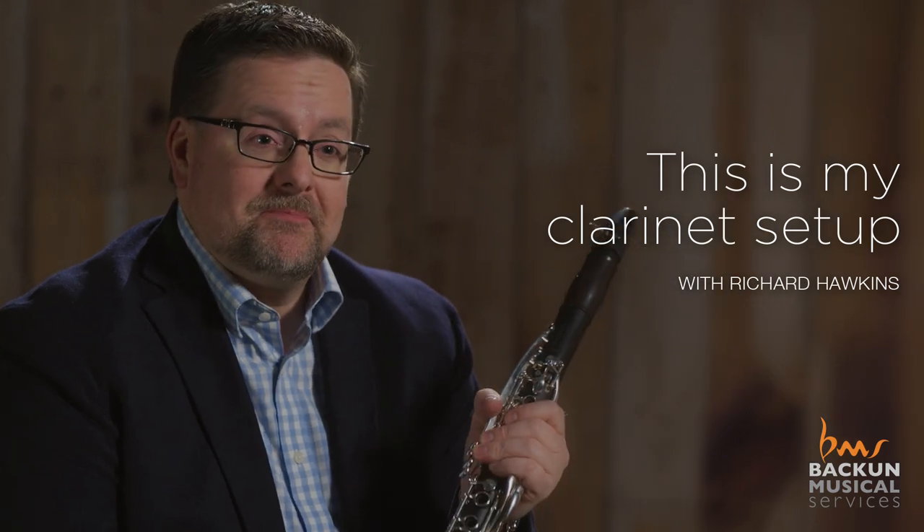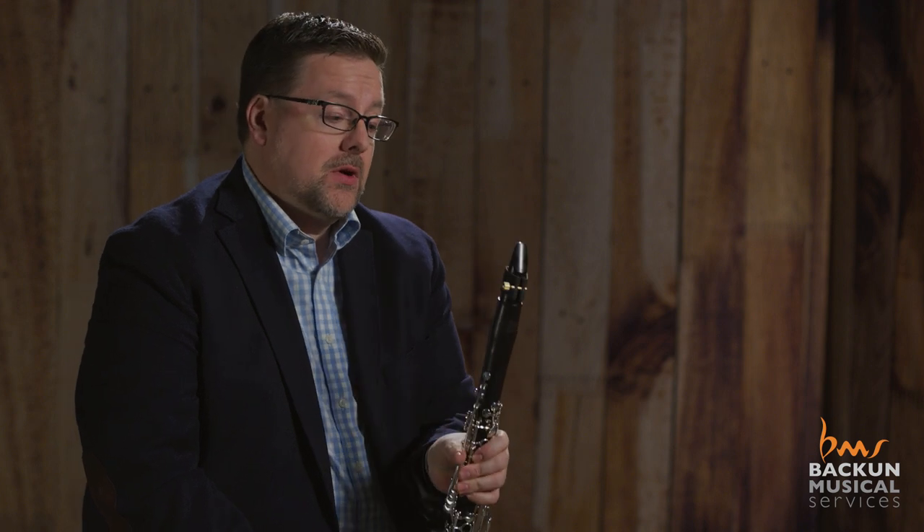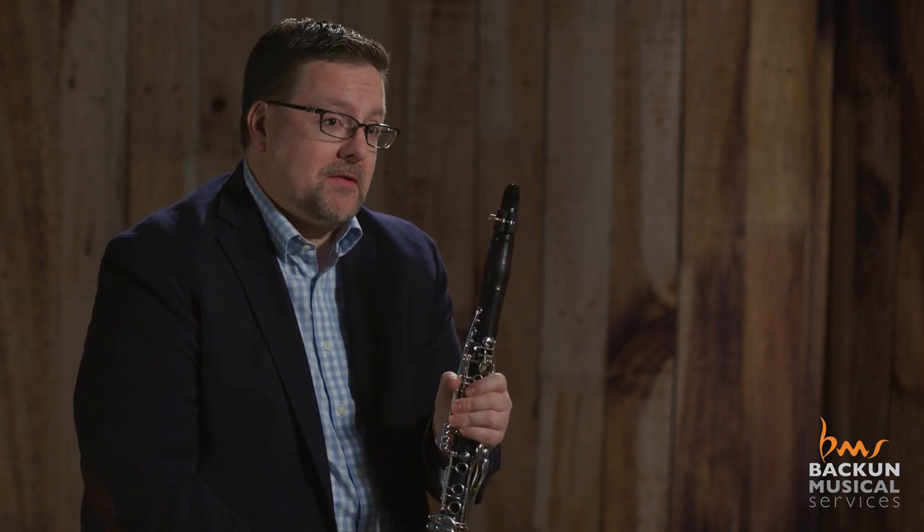I'm Richard Hawkins and this is my setup. I play on the Lumiere Grenadilla B-flat NA clarinets with a 66 barrel. I'm playing a Ravner ligature that I've played many, many years, with the Vocalis series mouthpiece that I designed, with the Legere Euro 3.75.